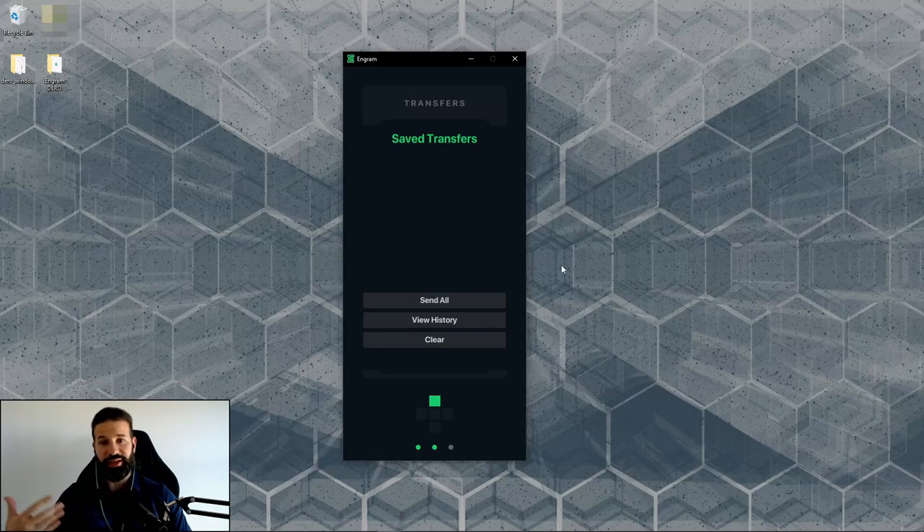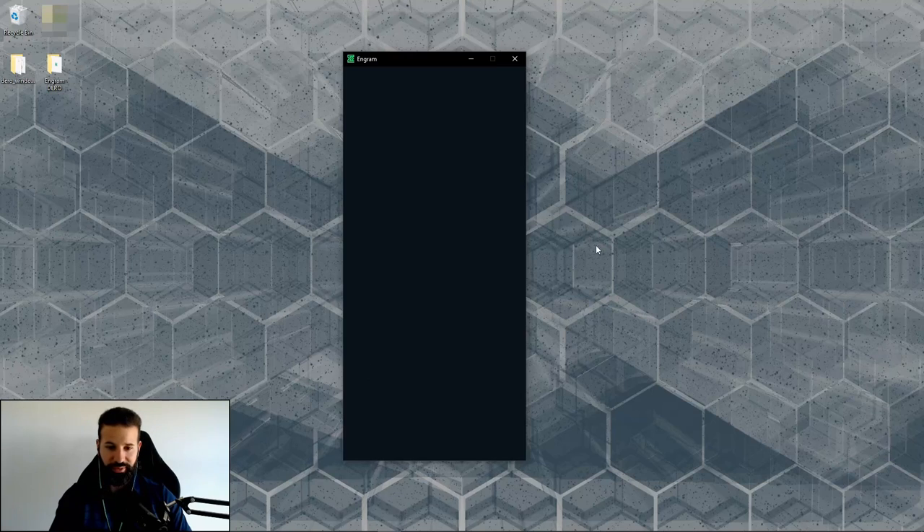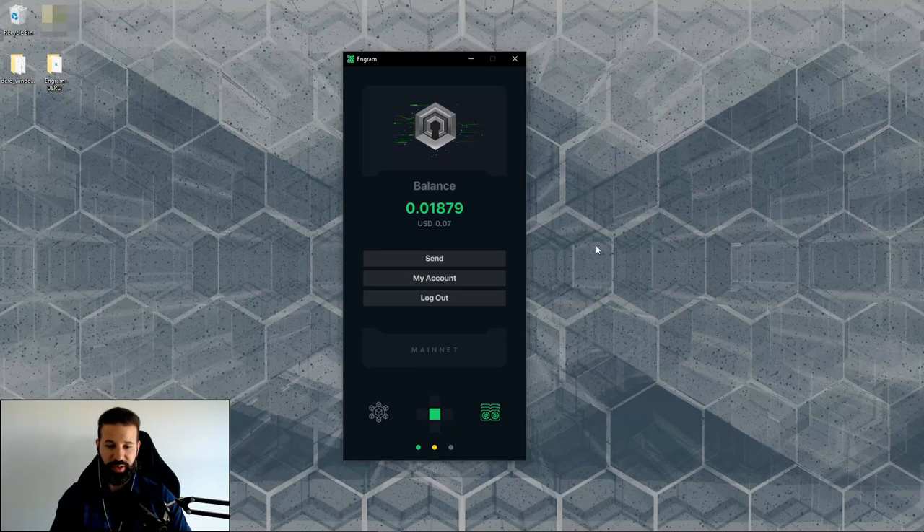Now that I've shown sending, receiving, and transaction history, let's look at a couple more features. There's no X button to close sections on the wallet itself, so you use keyboard navigation — the arrow keys. Pressing the down key brings you back to the main wallet area.